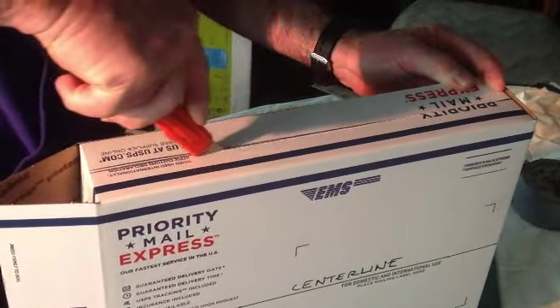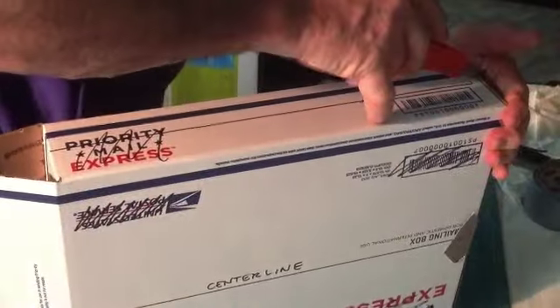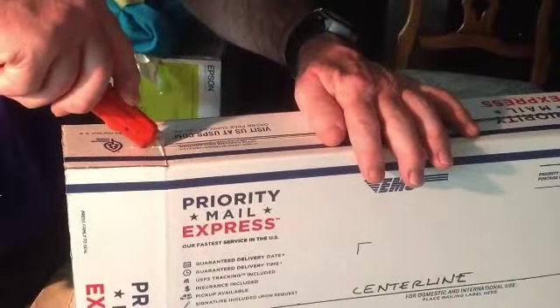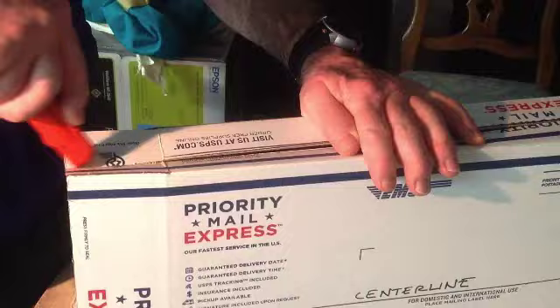Carefully cut your box down the sides. For the moment I'm just leaving this little bit together. Cut the flap — this is the end of a box that opens like so. Also cutting the flap on the inside as well. Be careful. Now it opens up.